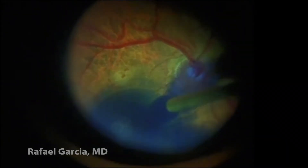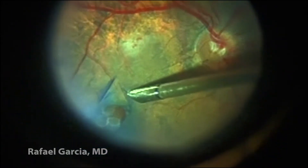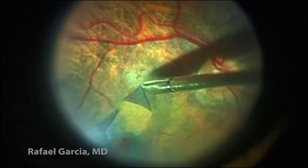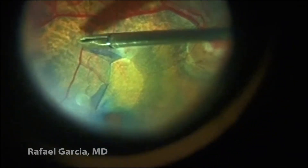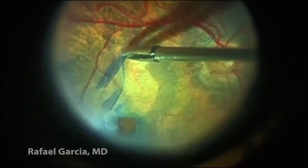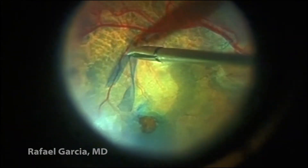After that, brilliant blue dye is utilized once again. Now we can actually see a flap of the ILM in the superior border of the hole. The peeling is once again made in a circumferential manner, just like we would in a routine capsulorhexis.